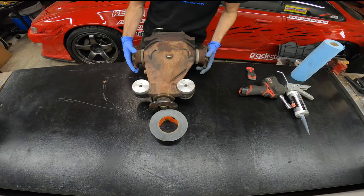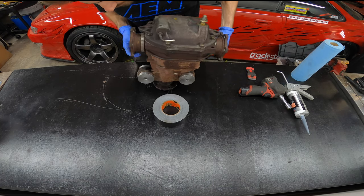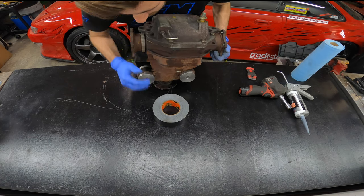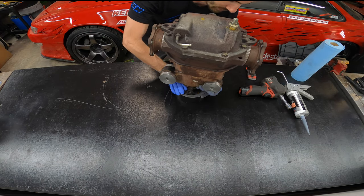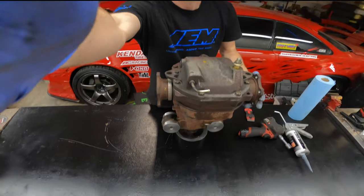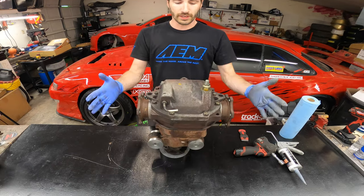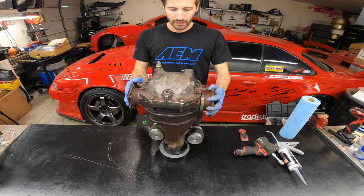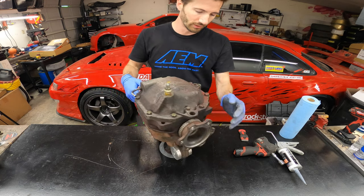You're obviously going to need to pull the diff out of your car — that's a totally different video and a pain in the butt, so just find your strongest friend to help you. Once you get it out, get it on a bench like this. Grab your roll of tape: the nut is going to keep it from sitting flush, so put it on the tape and there you go — it sits nice and sturdy just like that.